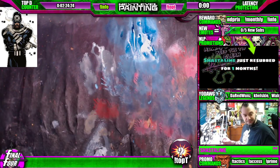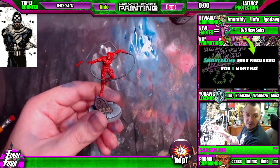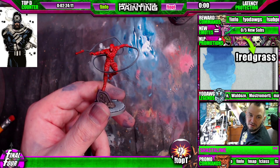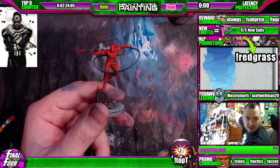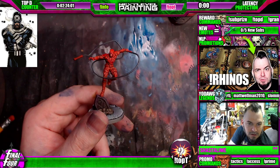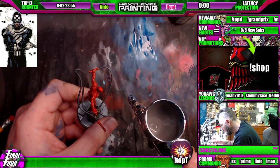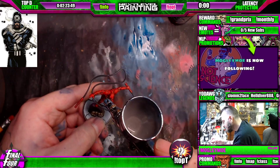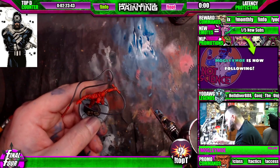I do need to fix this guy's whip. And of course he's not this bright. So what I'll do is I'll just take this mix and carefully rebuild places I rubbed off. Stay bright — we're just kind of hitting it right here on the bend.